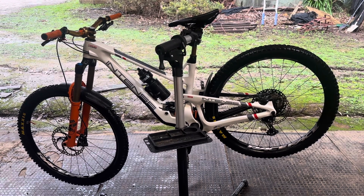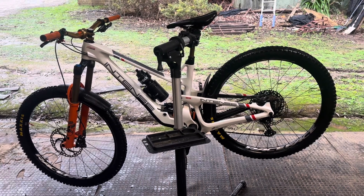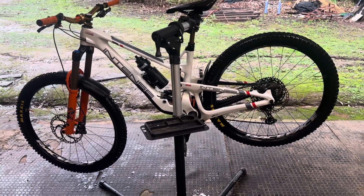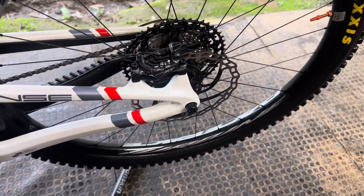Not one loose spoke, still running really true. Just can't fault these wheels — so strong. So if you're after a strong set of wheels, go to Turbine, still running beautiful.